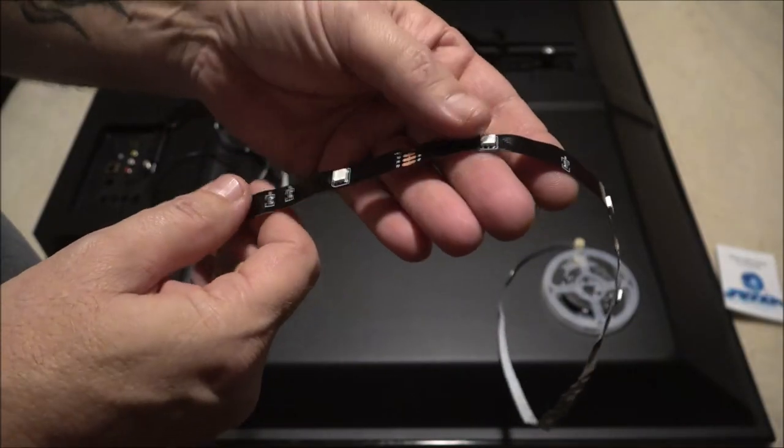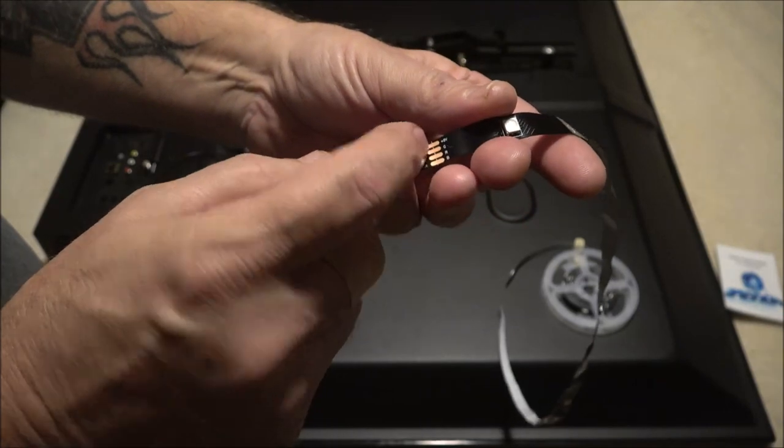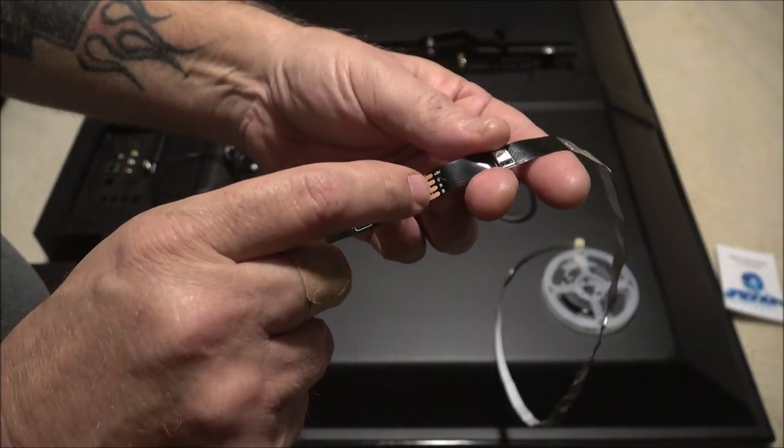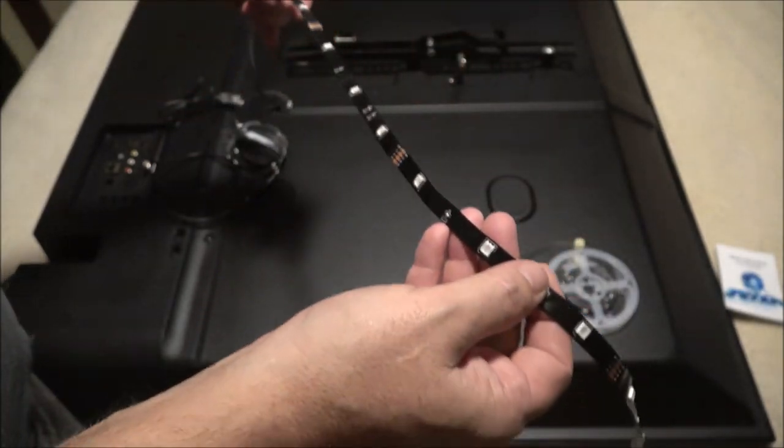If these are too long, you can cut anywhere you see the copper. You take a pair of scissors and cut right in the center of that copper and you can shorten it up.